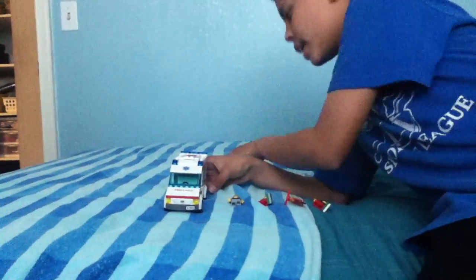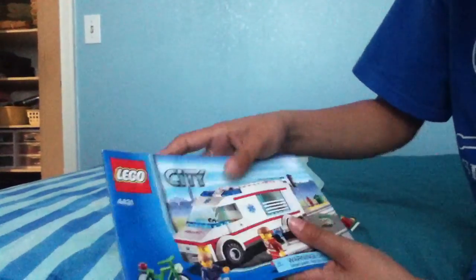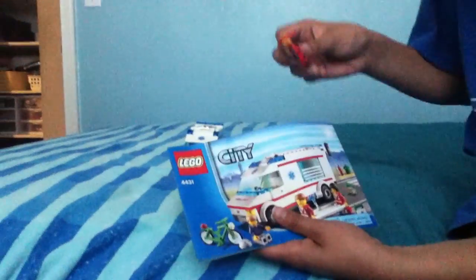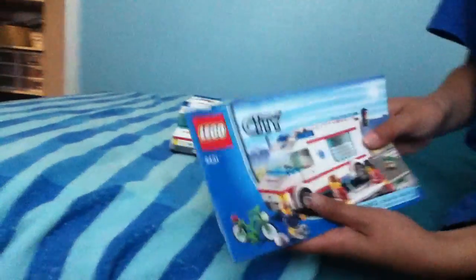I don't have the boxes — I throw them away, but Louie keeps them. I do have the booklets. As you can see in the booklet, it has the garbage can, the traffic light, and a green bicycle, but I have a red one. I don't have the traffic light right now, but I do have the rest. Let's get started with the minifigures.